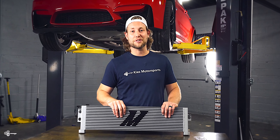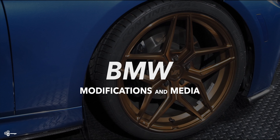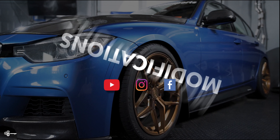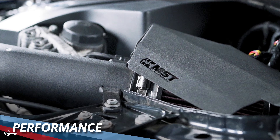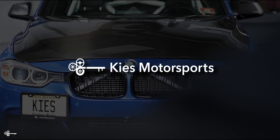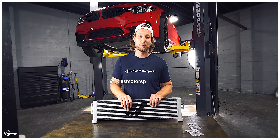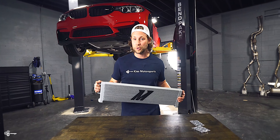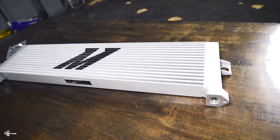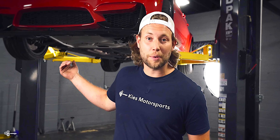In today's video, we're going to show you how to get lower oil temperatures in your F80 M3 and F82 M4 by installing Mishimoto's oil cooler. We're going to pull down the OEM one, throw it on the table, do a side-by-side comparison, and then show you how to install the new one.